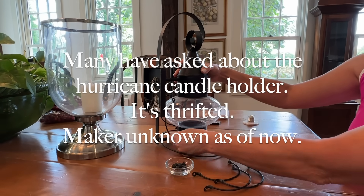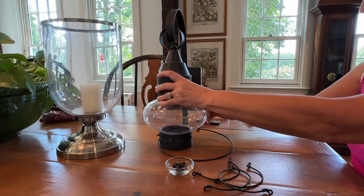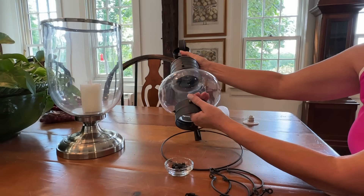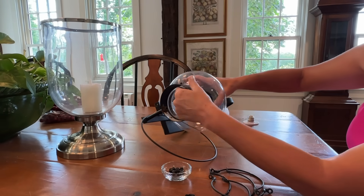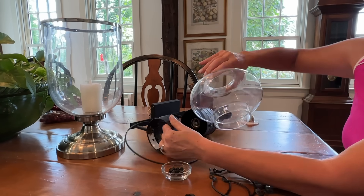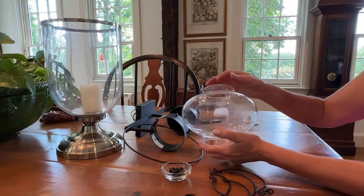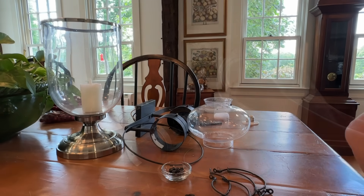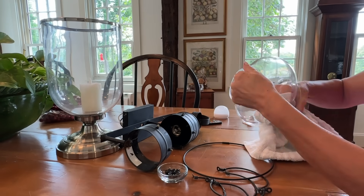Now for the being-very-gentle part, I'm just going to lift these up on both ends — see, there's even old spider webs in here. I'm just going to lift that up and gently move this out. So I'm getting rid of all that grossness. I'm going to go and wash these off and clean it up and then I'll put it together.